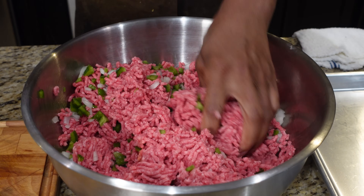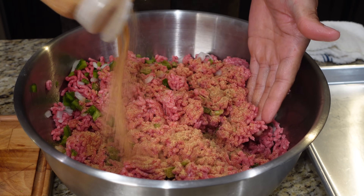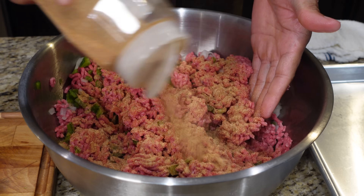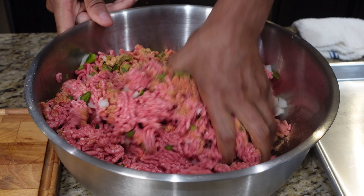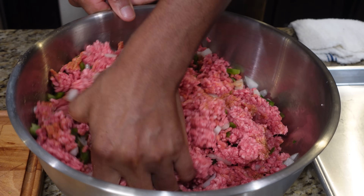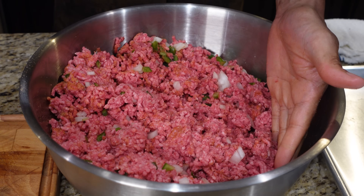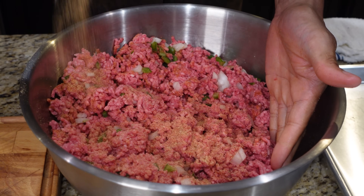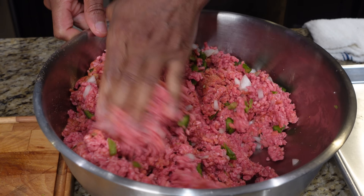Garlic powder, onion powder, oregano, and a touch of sage — that's it for the rub. Let's get that rub in there. We don't want too much flavor in here; we just want a touch in the middle, and then we're gonna season again on the outside.